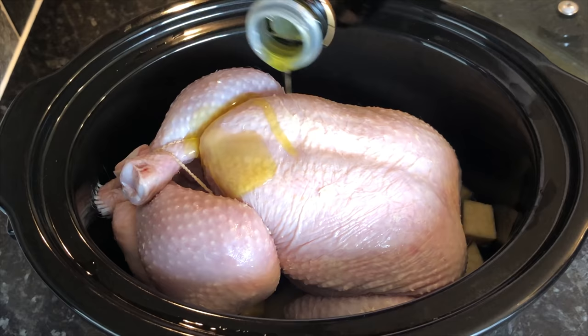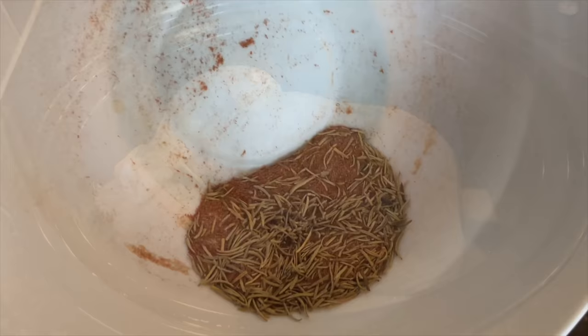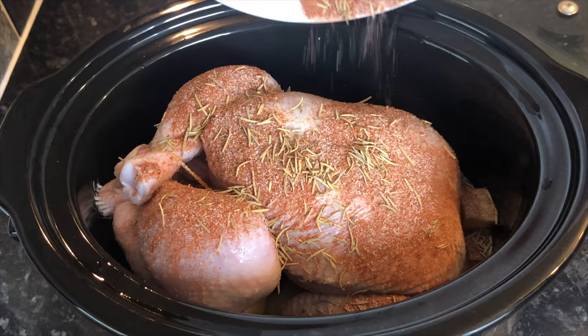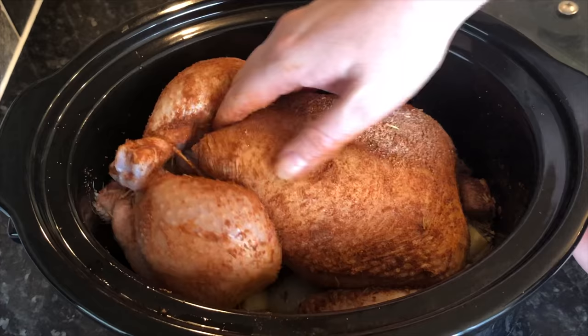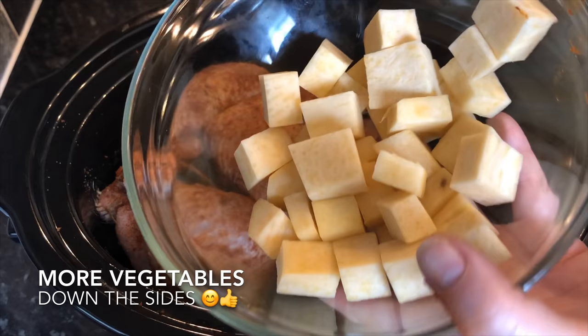Go back in with another wee drop of olive oil and pat that into the skin. Then grab your rub and sprinkle it on top as evenly as you can, giving it a gentle rub. Don't rub too hard or too long or it'll go all clumpy — just a quick wee rub. Then if you like, use the rest of your vegetables and put them down the sides.